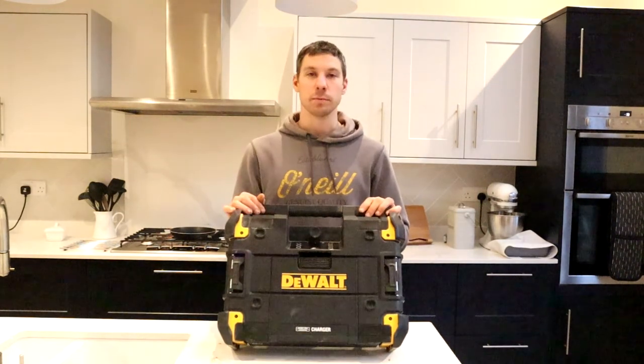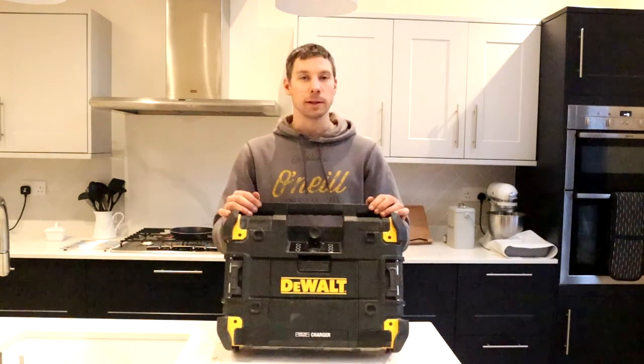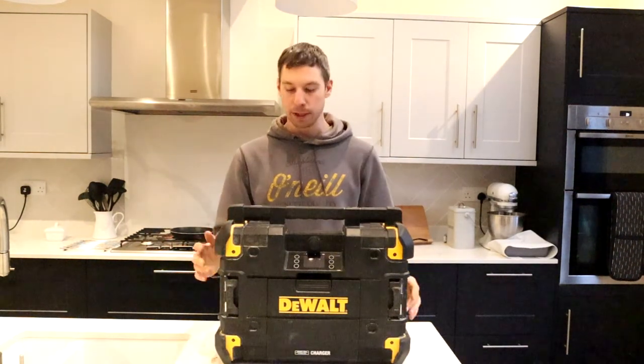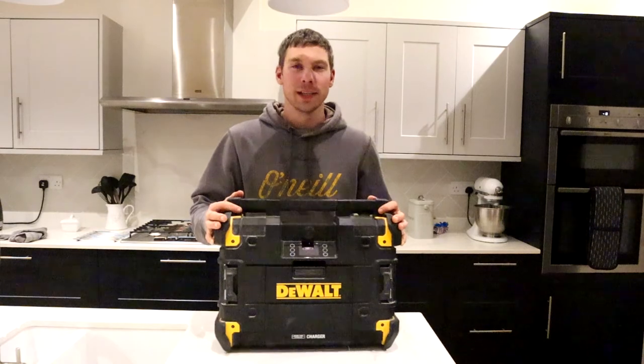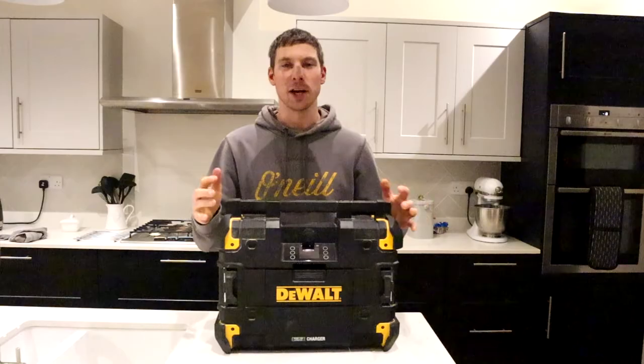If you want to play a song, this can play it for you. So all in all, this T-Stack radio is a fantastic piece of kit. I do recommend it. Thanks for watching, guys. If you haven't already, consider subscribing and hit that like button down below. We'll see you next time.